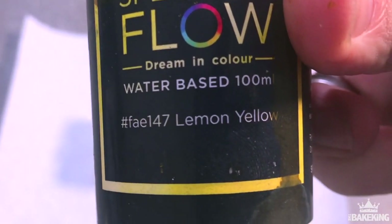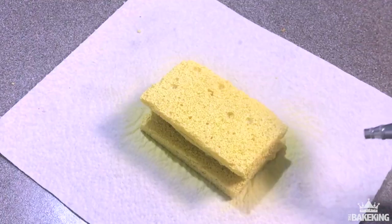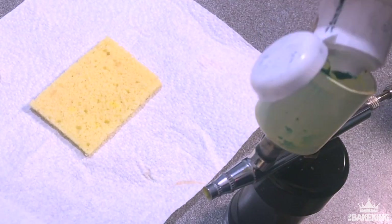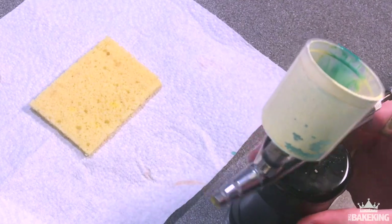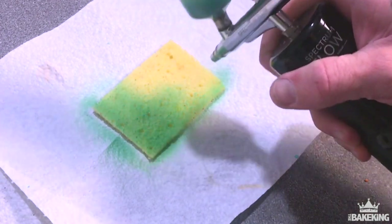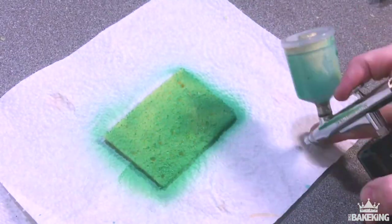I'm just adding my yellow now to get that nice pale yellow colour. Now I'm just taking this slither of cake which is going to go on the top, and I'm adding a little bit of green to get a nice sort of lime green — just match it to the object in front of you. I'm just airbrushing directly onto the sponge cake, just like I did with the base of it.